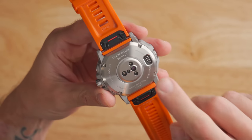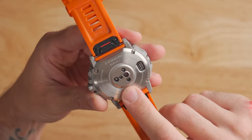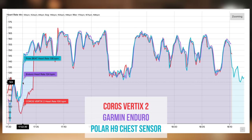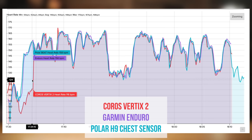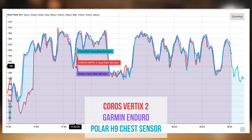Flipping the watch over, you'll find the Coros proprietary USB charging port, an optical heart rate sensor, and an SPO2 sensor for blood oxygen saturation. As for heart rate accuracy, I had mixed results — in most of my runs there was a low reading at the start for a couple of minutes before it caught up and stabilized. Once it stabilized, it got pretty close to the Garmin Enduro, but it wasn't perfect compared to a chest strap or ECG strap.